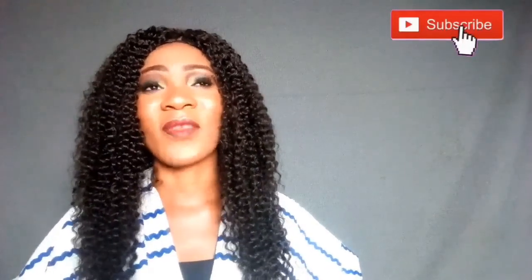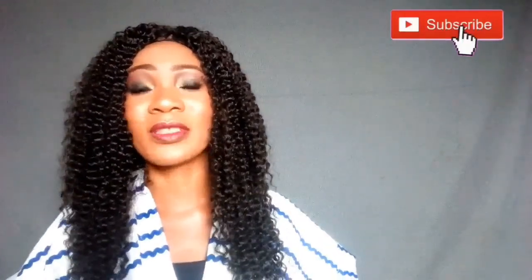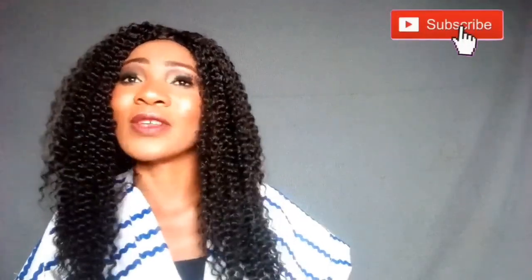If you haven't watched it, I used this particular kind of cloth for a round skirt — I'll be leaving the link in the description box, be sure to check that out also.